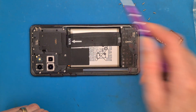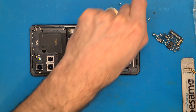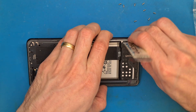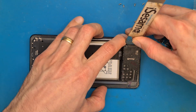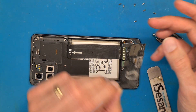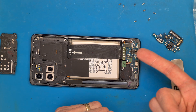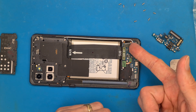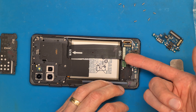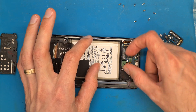Just go and get those screws out. Disconnect the flex cable and continue the disassembly and replacement process. Here we have the buzzer, the speaker, the loudspeaker, and here we have the charging board. The display is connected to this charging board, and also we have the main flex cable and the fingerprint sensor.